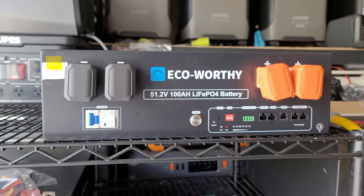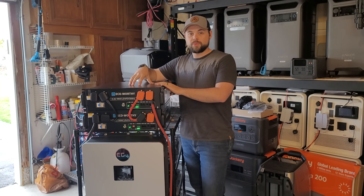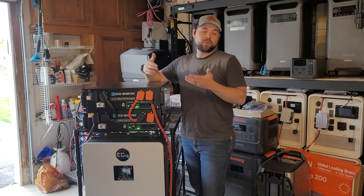Just to understand the relationship between Eco Worthy and me — they sent these out to me in order to get an honest review. I'm not being paid to tell you anything particular. I don't have to mention anything or give a positive review. This is just my opinion on the Eco Worthy server rack batteries and how they're working for me.